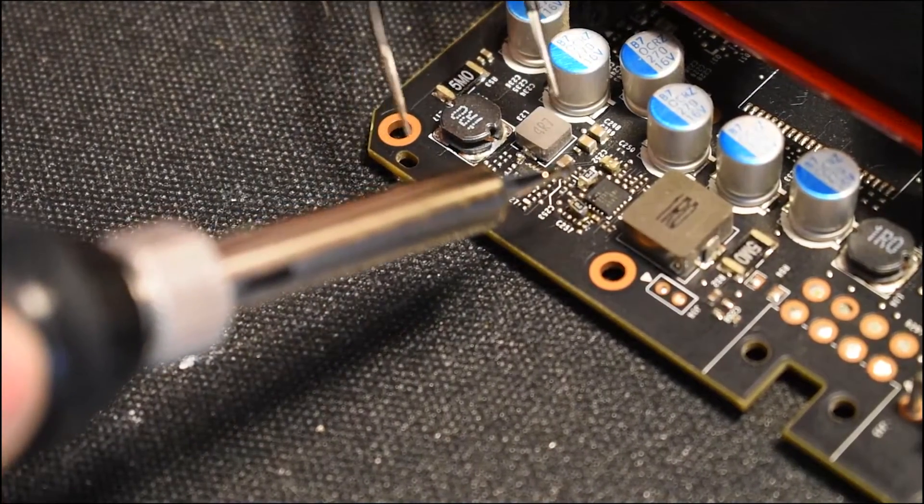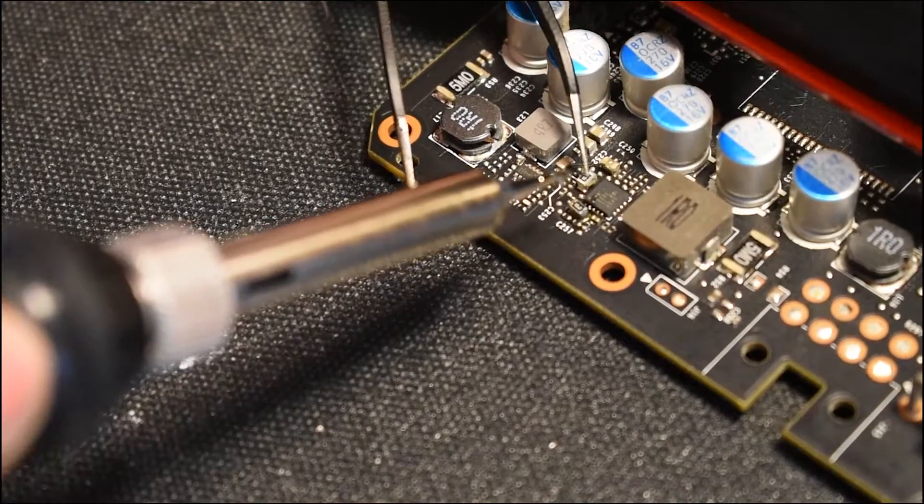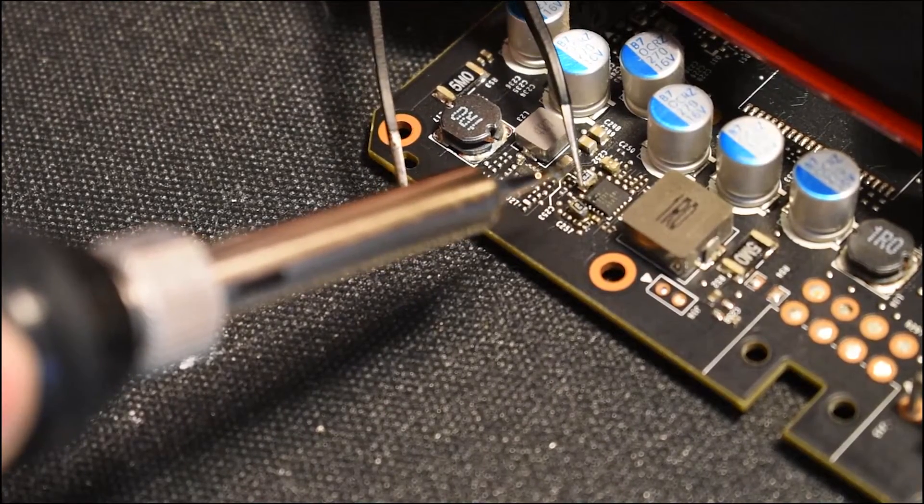Okay, so those are just a couple of quick things I thought I'd mention while we're doing this. Let's get back to soldering.